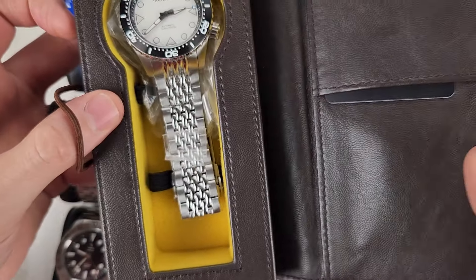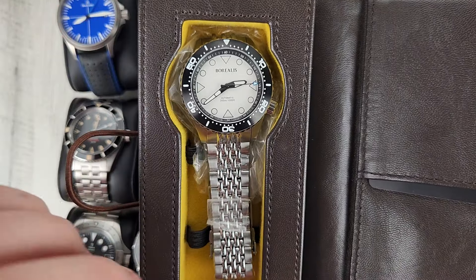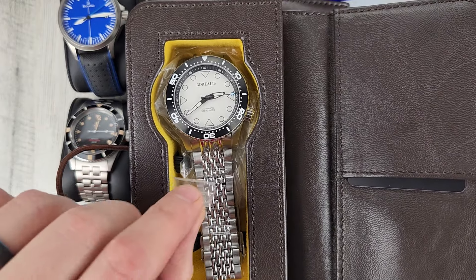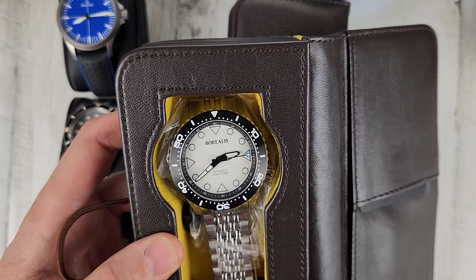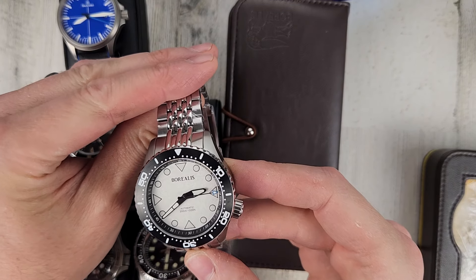Borealis Neptuno — opened the right case, hit a 50-50 shot. I never wore this watch; there's still plastic on the bracelet. $225 for this one. Seiko NH38 movement — an actual no-date movement with a no-date dial.